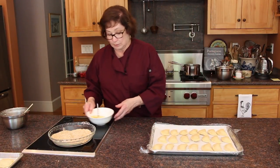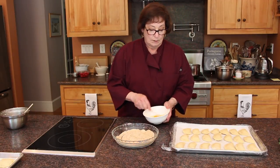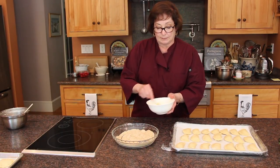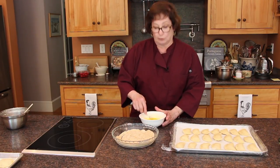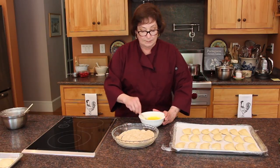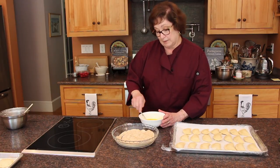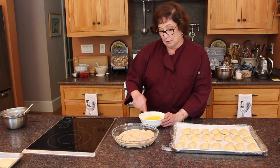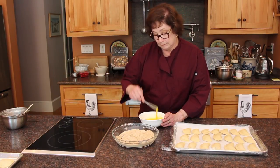Now we are going to bread these. I breaded them ahead of time so that when I am frying them — especially when you are by yourself — you want to have everything ready to go. It is important when doing any recipe like this that you line things up in segments: your filling ingredients and then a grouping of your dough ingredients. Now we are doing the breading. Typical breading is flour, then egg wash, then bread crumb, but in this particular one we are not using flour — we are going straight to the egg because it is a dough — then coat them with the bread crumbs and put them back on the tray, and we will be ready to fry.